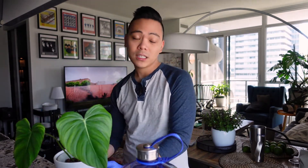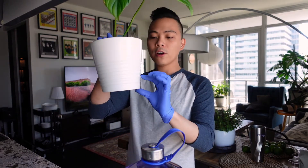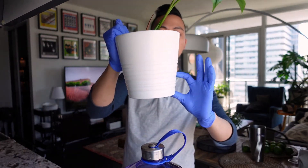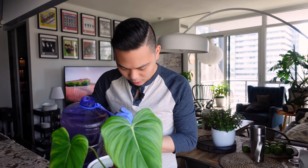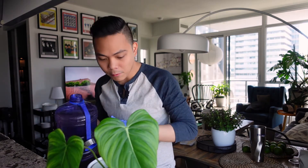From here, what you need to do is take your nutrient solution and pour it over just until it hits about a third of the way up. I can kind of see through the space here — okay, we're there.